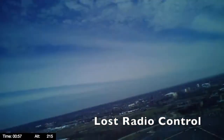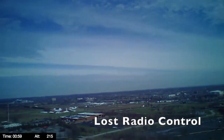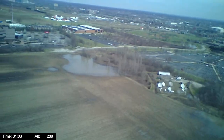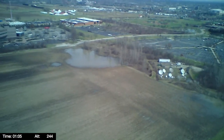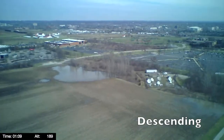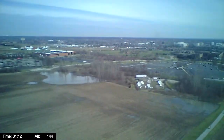And suddenly it loses radio control and recovers, but it's dropped about 40 feet. Oh — making some corrections, I decide to descend it. All that shaking is from the rapid descent as it comes down.